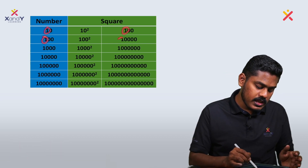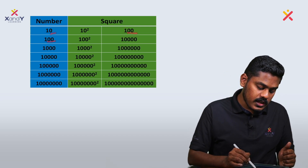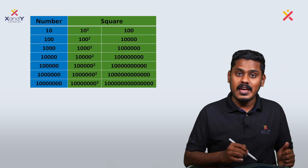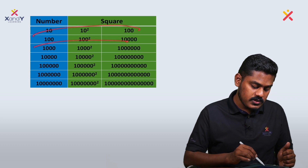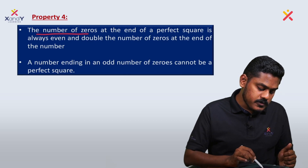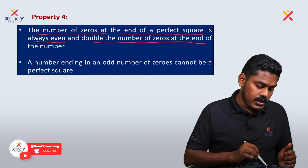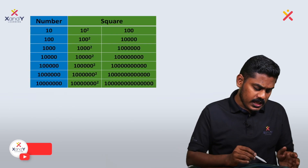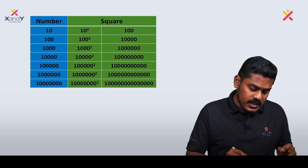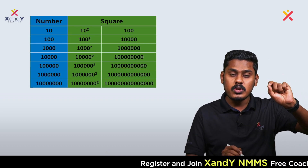Looking at the table of zeros: one number gives two zeros, two gives four, three gives six, four gives eight, five gives ten. The number of zeros at the end of a perfect square is always even, and double the number of zeros at the end of the original number. This is the generalized property.